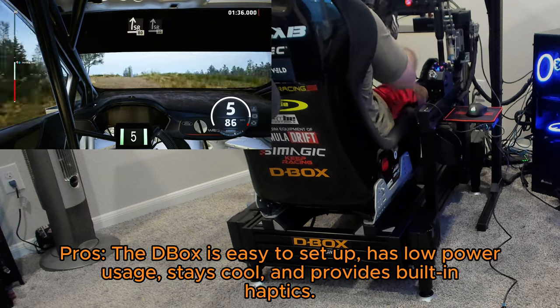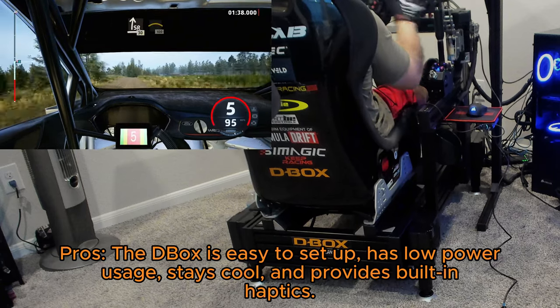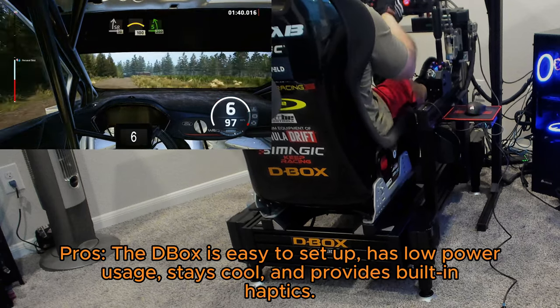Pros: the D-Box is easy to set up, has low power usage, stays cool, and provides built-in haptics.